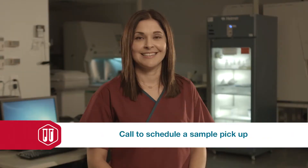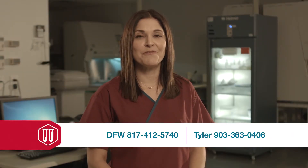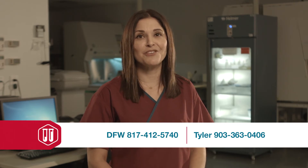Lastly, do a final check of all information — any errors could cause a potential delay in testing. You're now ready to submit your samples to Carter Blood Care for testing. I hope you found the information useful, and thank you for joining me today.